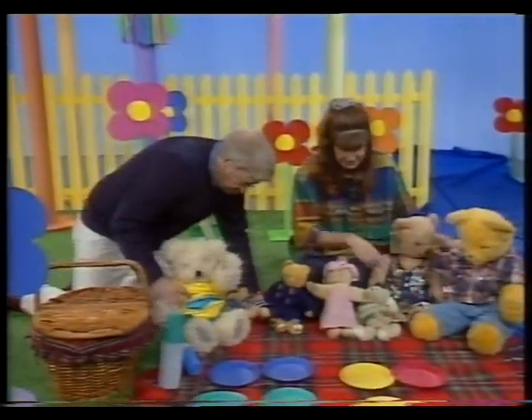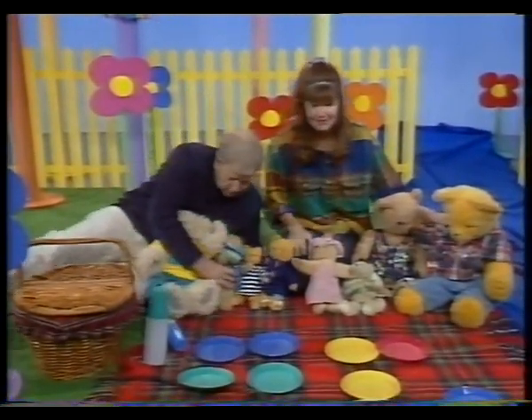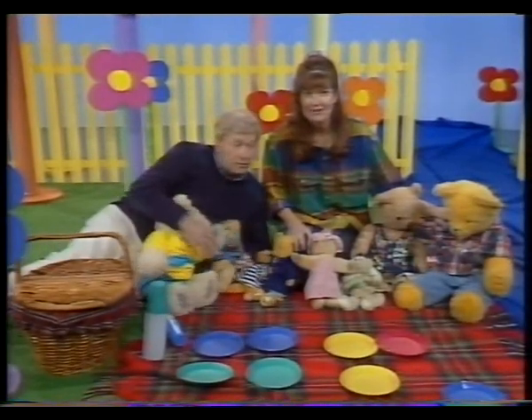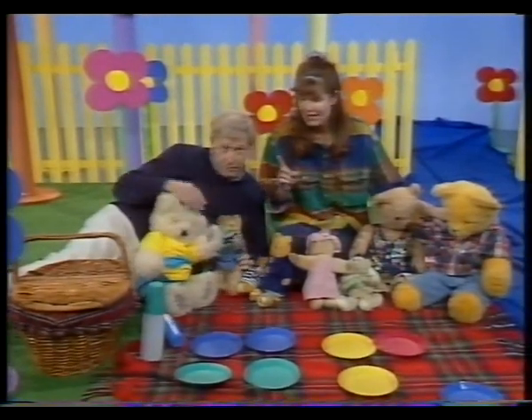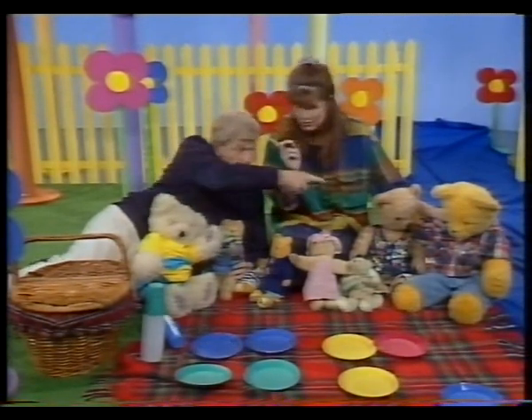Finally got all the bears set up. One, two, three, four, five, six, seven, eight. Yep, they're all here. Hey, we should have a little game with the teddy bears. Teddy bear, teddy bear — do you know that game? Yes. Each bear has to do one action, one at a time. Who goes first? Not you. Big Ted.